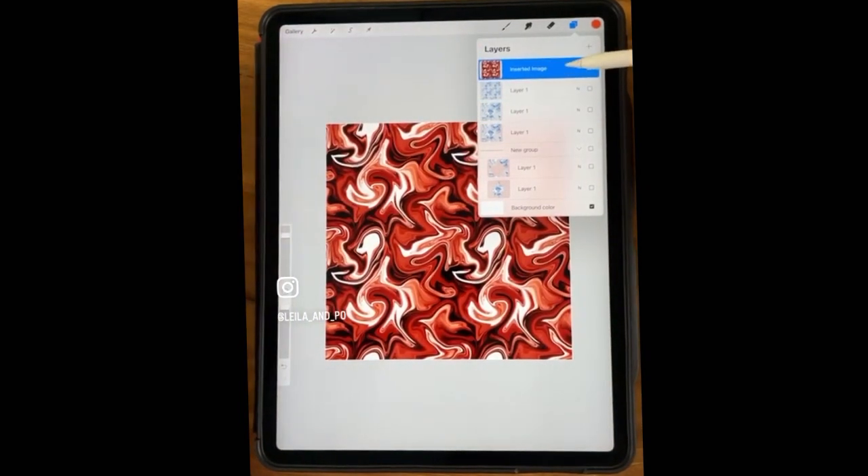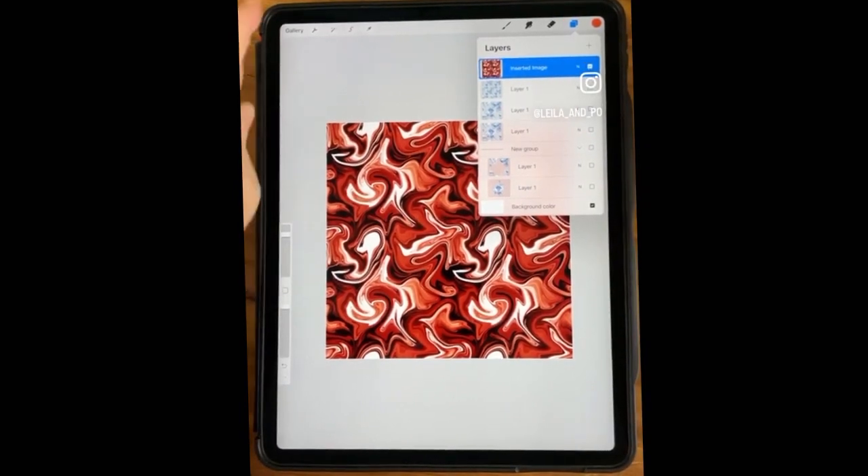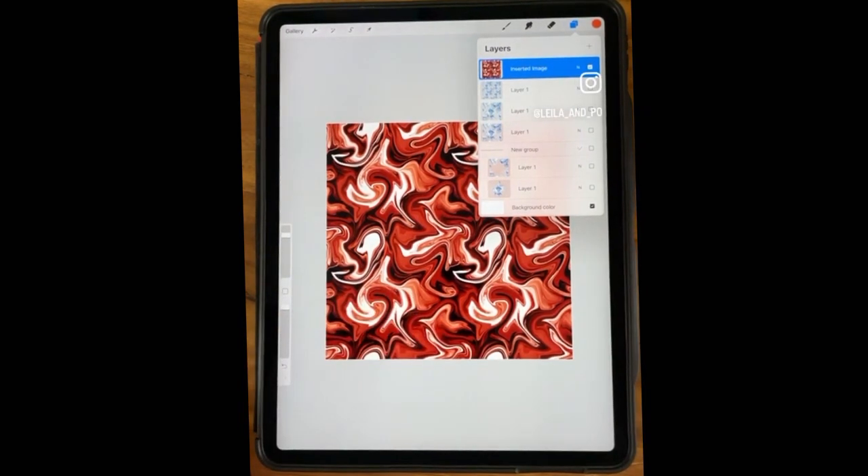The Gradient Map is really fun — you can get lots of other colors. With Hue Saturation Brightness you're limited in how it changes colors, but you have a lot of control in Gradient Map.